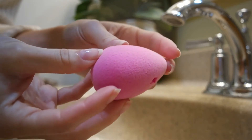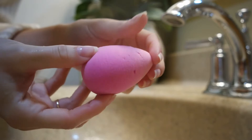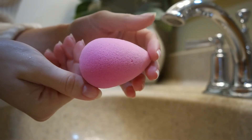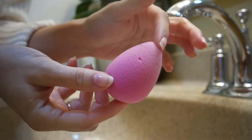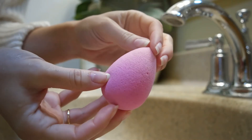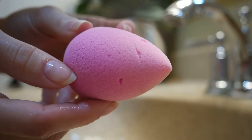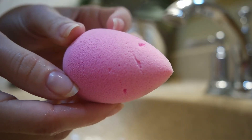Aside from the big chunks missing out of my beauty blender, it is pretty much like new. I tend to nick it with my fingernails and take chunks out of it — I really need to get a new one. People say you should replace your beauty blender every month or so, but I've had mine for almost a year and it works just as well as the day I got it. I'll probably replace it at some point, but for now it works just fine.